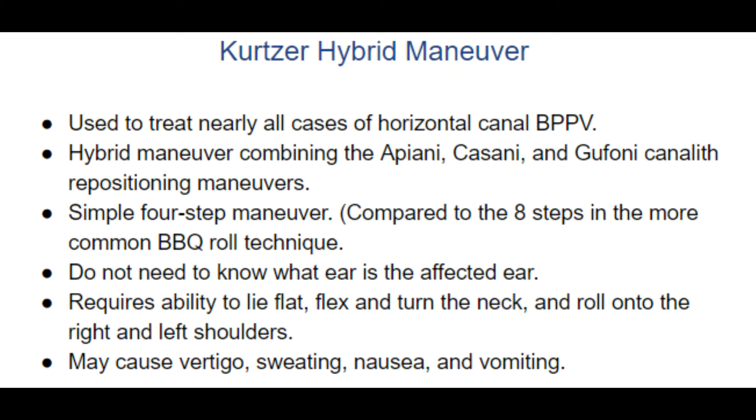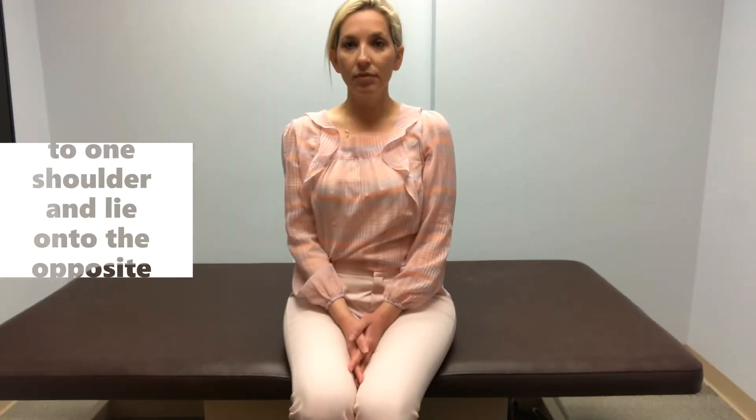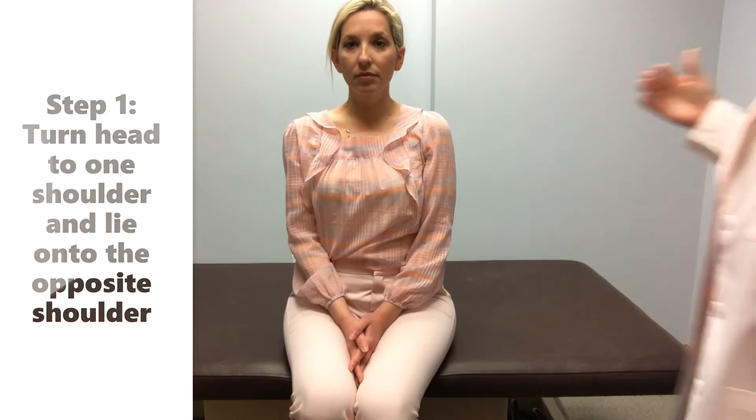If completed correctly, this maneuver will cause vertigo. It may also cause sweating, nausea, and possibly vomiting. These are common and expected side effects of maneuvering the otoliths through the canals. The maneuver should be completed on a solid flat surface, such as a bed or the floor.